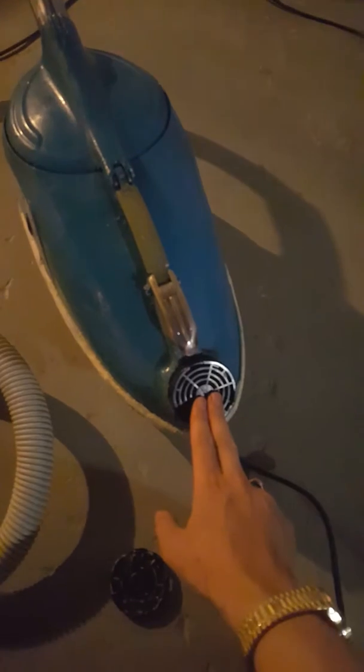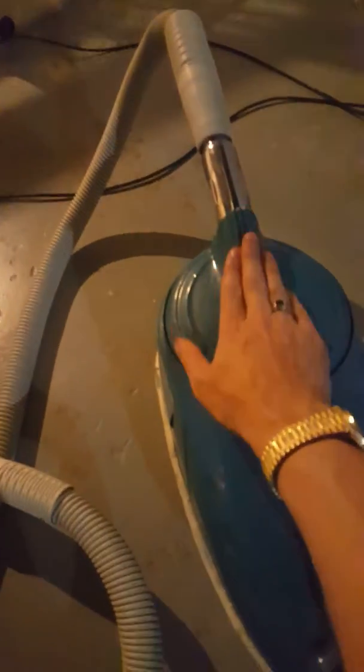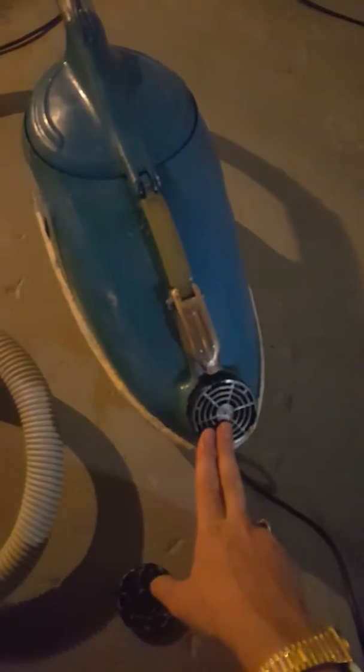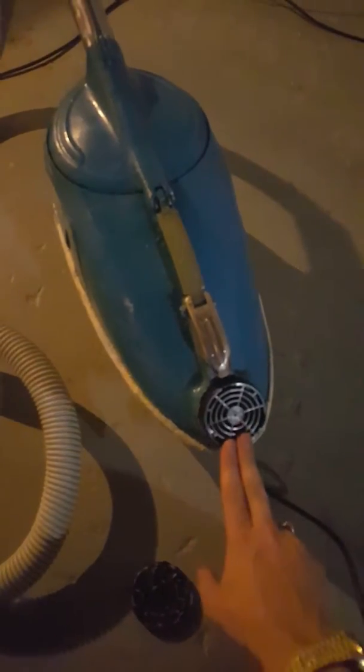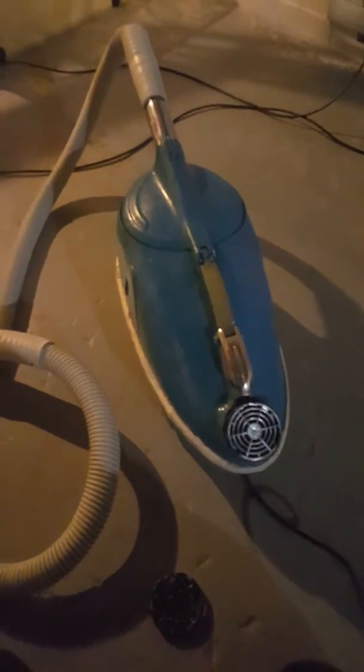So it's finally got four-stage filtration on it with this cap. This is the blower port of the vacuum and this is the suction port — it's got a cord as well. When you're not using the blower port you put the diffuser on, and we finally got the last piece on there for good.